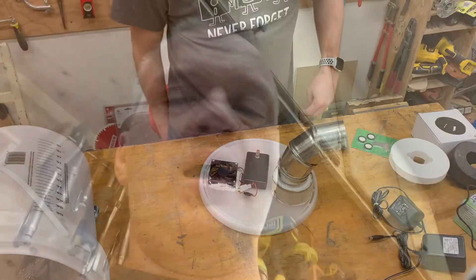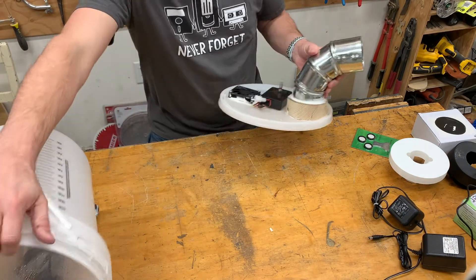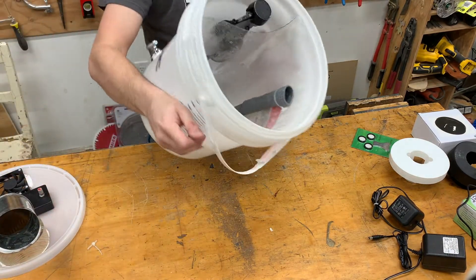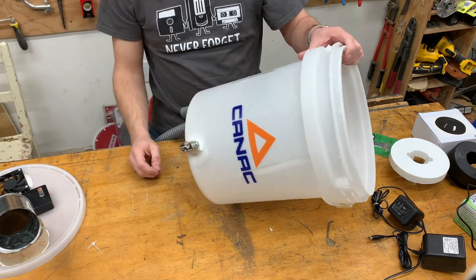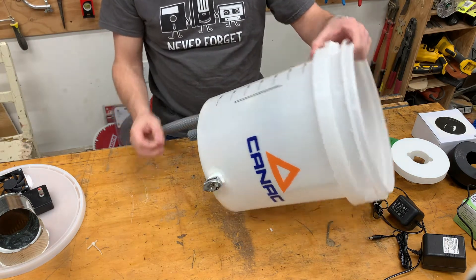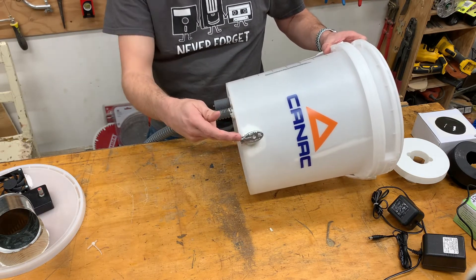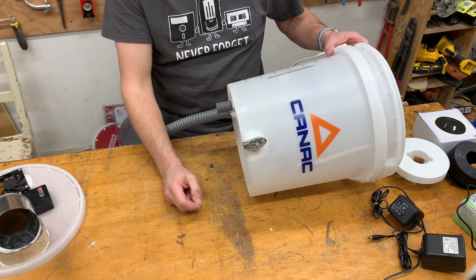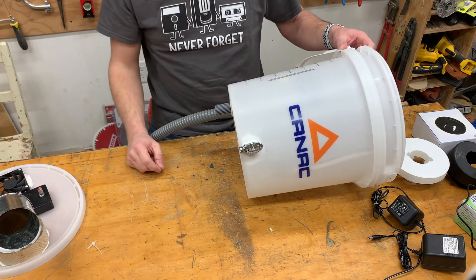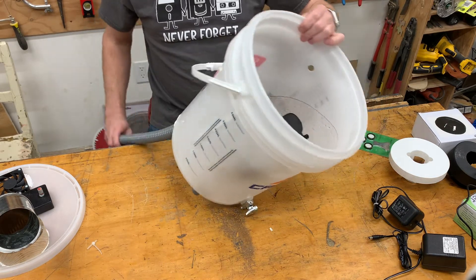Here is my homemade humidifier. The first part is this bucket right here, a pretty standard bucket from my local hardware store that I modified and put a couple of components into. The first thing I did was put this little valve here, which is totally optional — it's just a way of emptying the bucket without having to remove it from its stand.